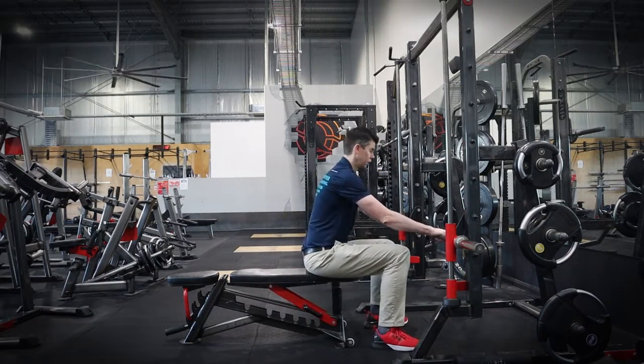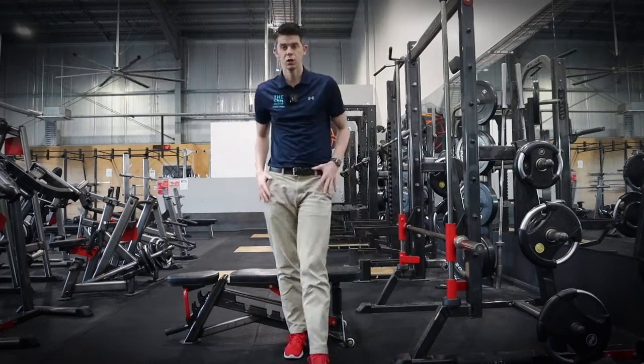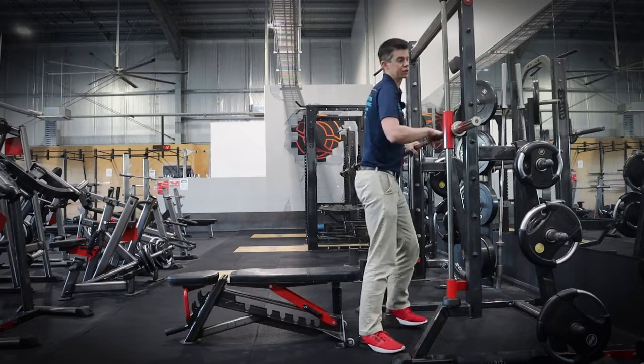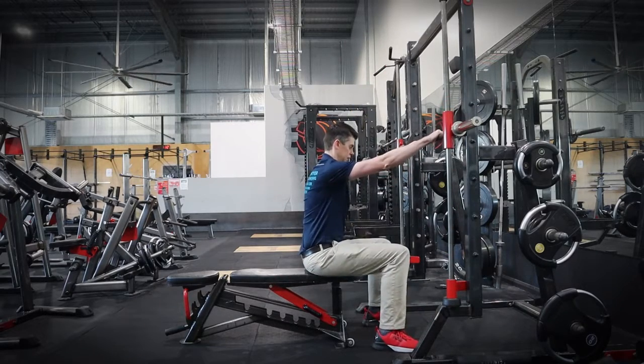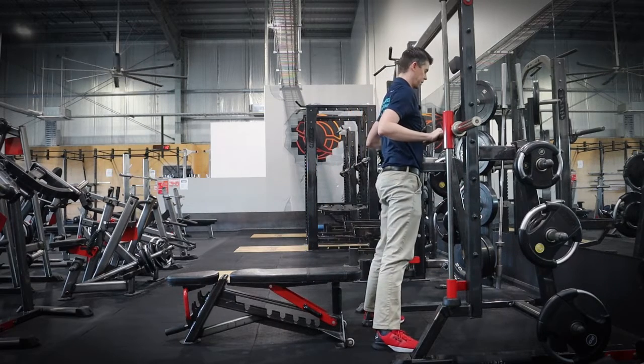By putting the bar lower we're going to put more of the weight into the legs. Or if you need to make it easier, set the Smith Machine higher and you can just tug on the bar a little bit more to come up.